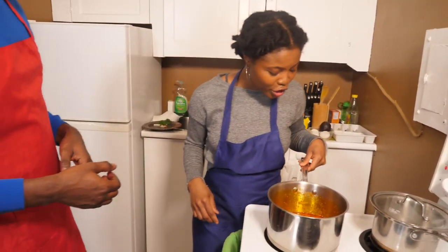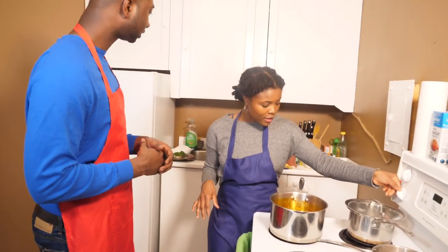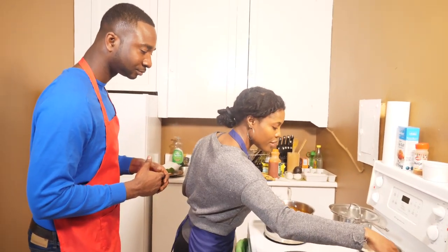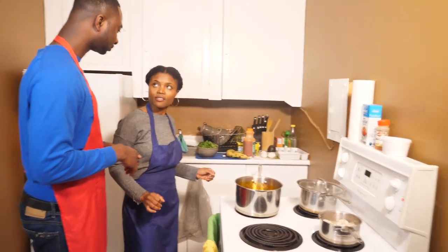We're going to leave this to cook for a while. Our chicken is nearly done, so I'm just going to put that on low heat. And that's it.